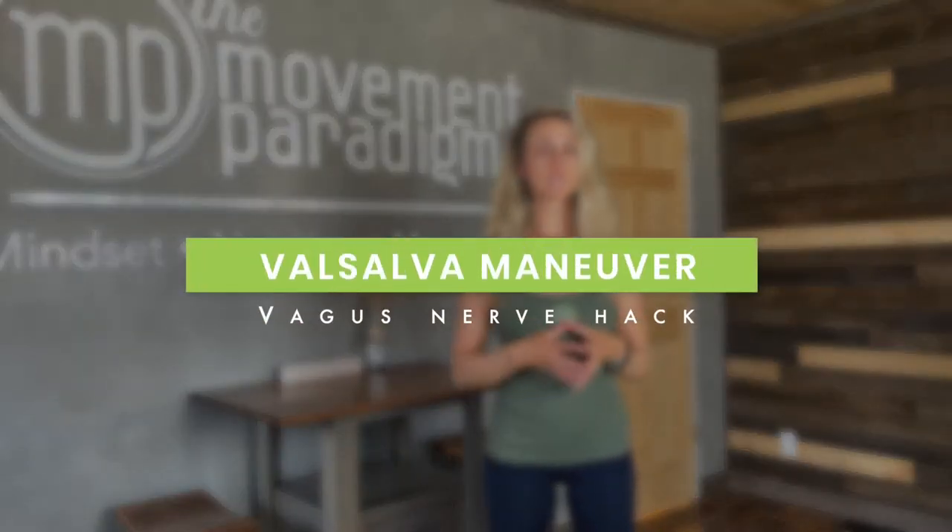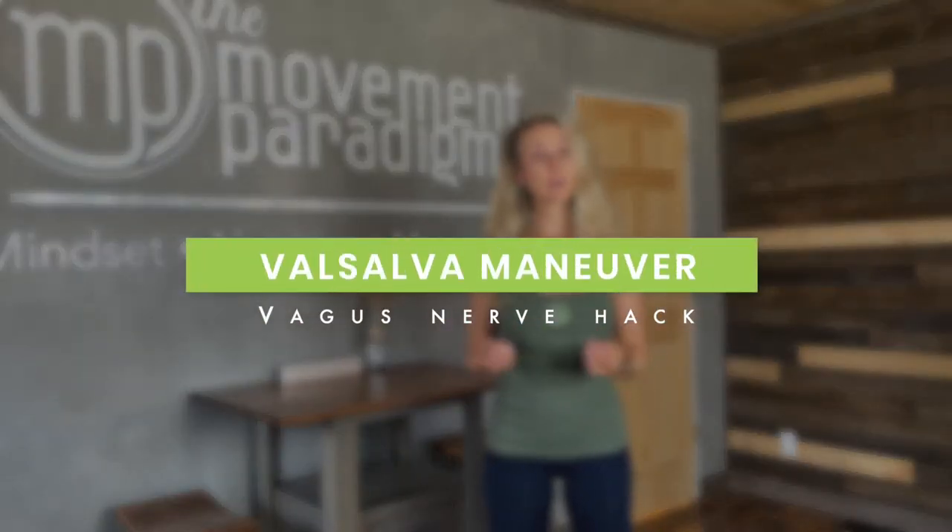The Valsalva maneuver is really great for anyone that's experiencing SVT — supraventricular tachycardia — which is an increase in their heart rate. What it is going to do is slow the heart rate down and create a relaxation response.